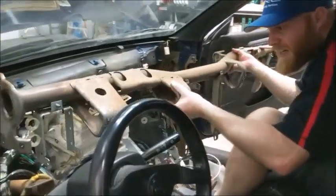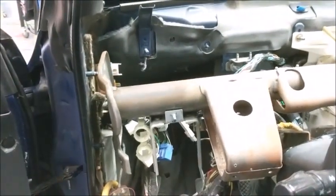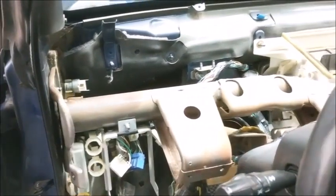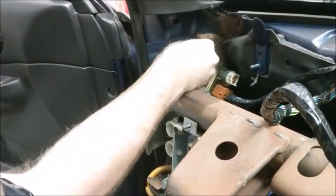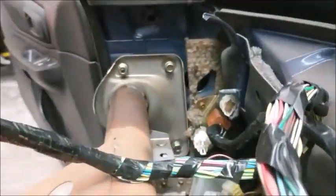Next, install the dash bar. Come in from the passenger side and place the dash bar on the bolts coming from the driver side first, then the passenger side bolts. You want to put in all of the bolts just a little first to make sure they are aligned, and then tighten them all at the end. Otherwise, you will fight with them a little bit.